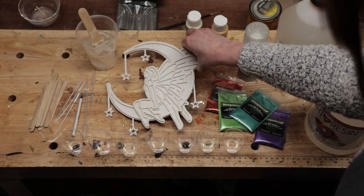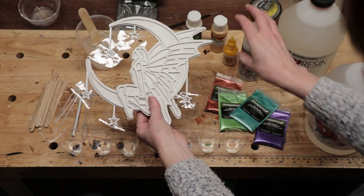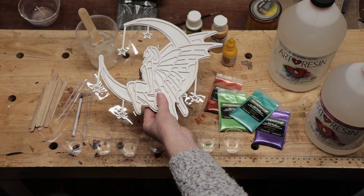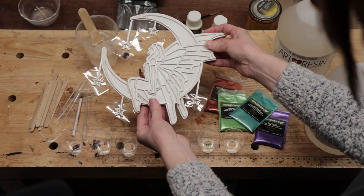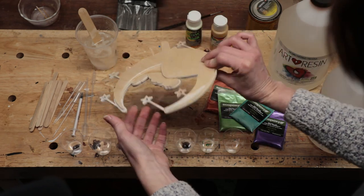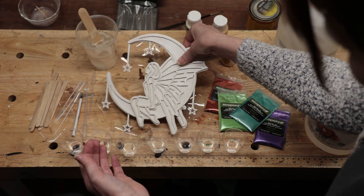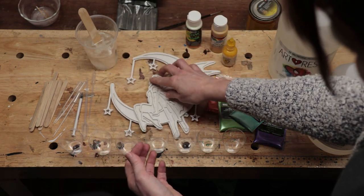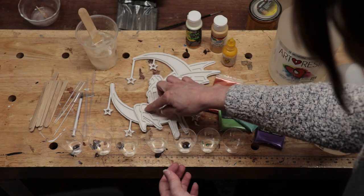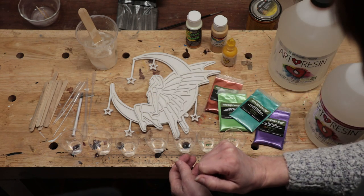So now we have our fairy painted and glued together, ready to go. I added some spray glitter to make her pretty and sparkly, and then we're going to add the resin. The stars don't have a backing, so I just put some clear packing tape on there to hold the resin in. The rest is glued thoroughly on all the edges very carefully, and I even put some runny glue on the inside edges too, just as a double measure to make sure nothing leaks.